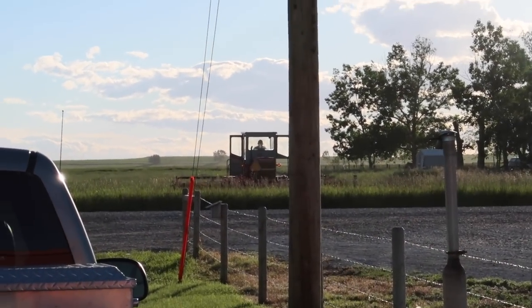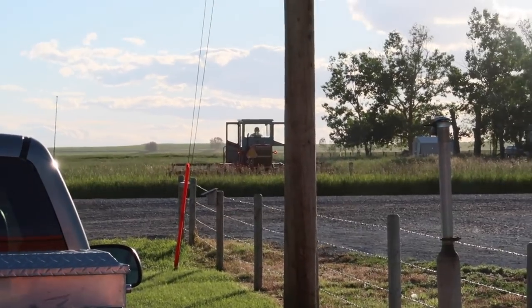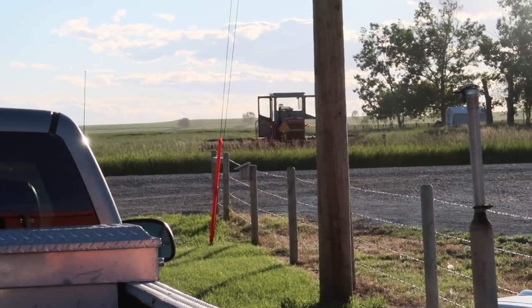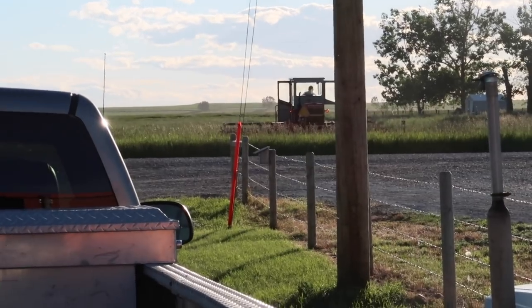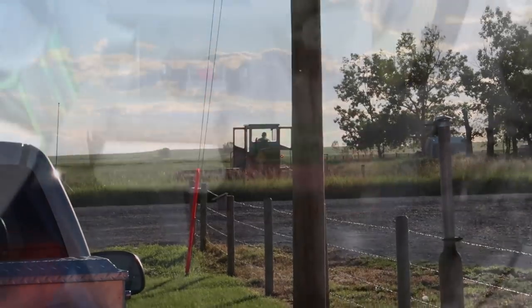I apologize for the noise. My neighbor is out swapping hay right now, so it's going to be a little bit noisy, but he should be out in the field soon. One of my favorite things about summer is watching them cut hay — I don't know why, I just really like it. But I do apologize for the background noise in this video.